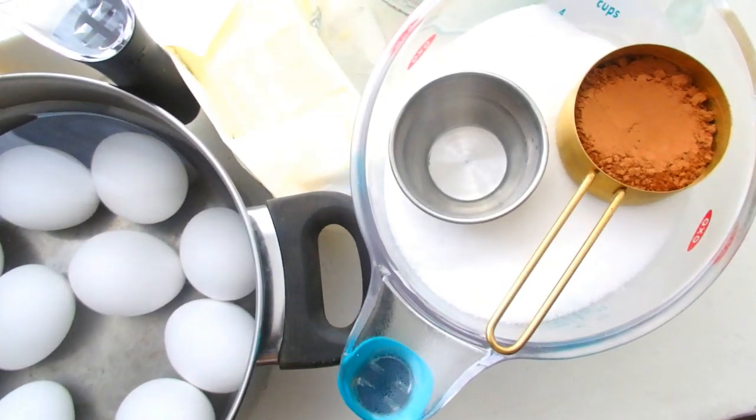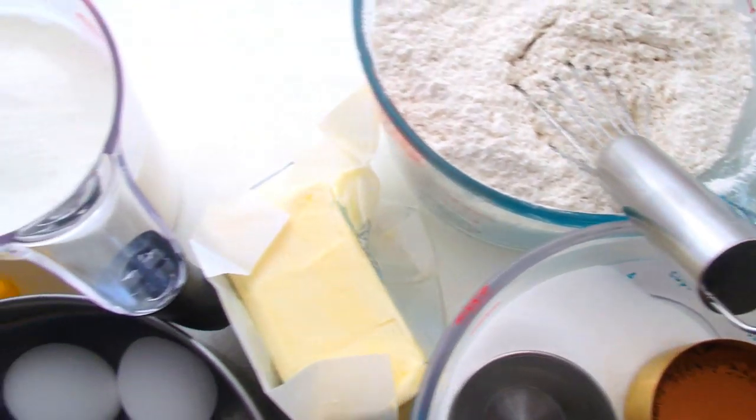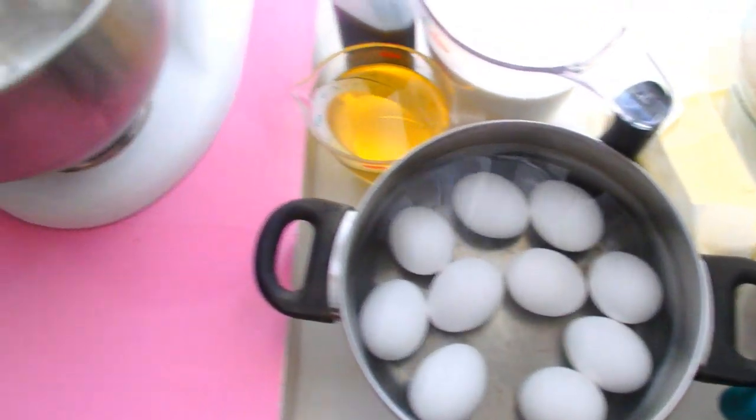Here are all of the ingredients that I'm going to use for my delicious blue velvet cake. As you can see, I have loads of eggs — like I said, I quadrupled this recipe. They are sitting in water so that they get nice and room temperature.